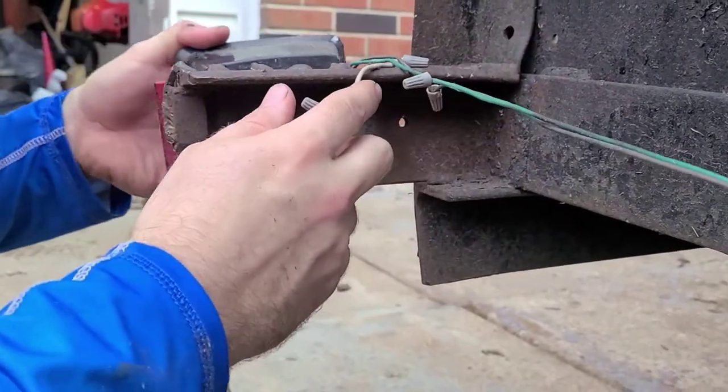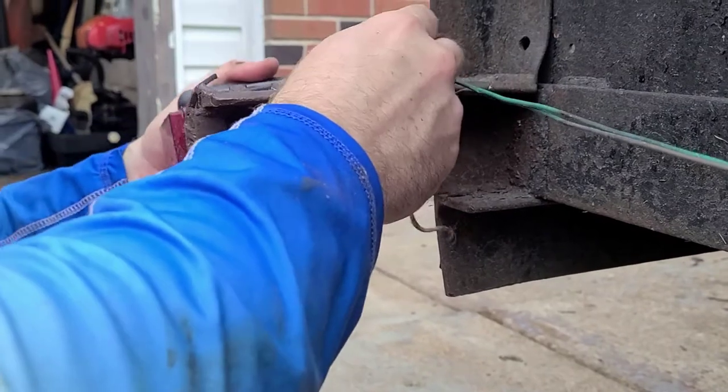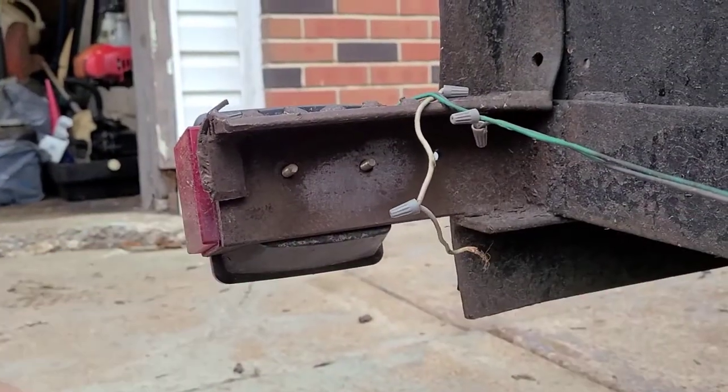There's another hole down there we could use. That's weird. I never noticed that before — just noticed it now.